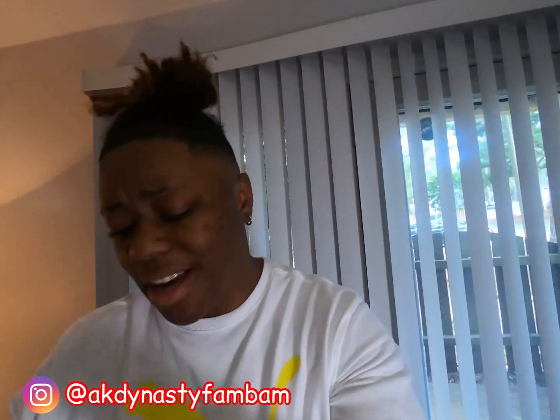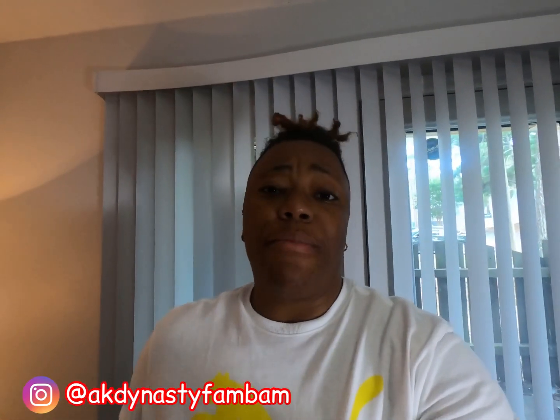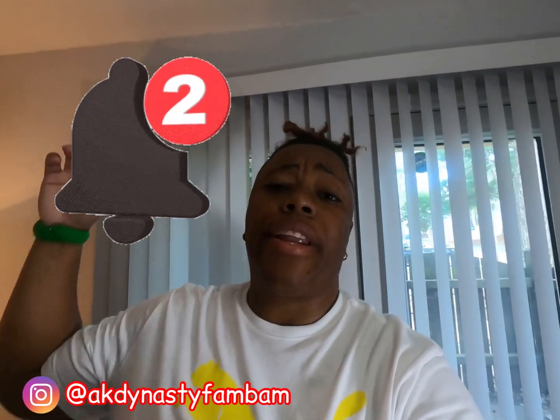Hey, AK Dynasty fam — this is AK. I basically showed y'all these new shoes I got, and I actually got them for my birthday. Let me know how y'all like them down in the comment section below, and let me know if you have any of these — the RS-X Pumas, specifically the Unity ones. Let me know what other shoes I need to try and what other videos or reviews you'd like me to do. Like, comment, subscribe, and turn the notification bell on.